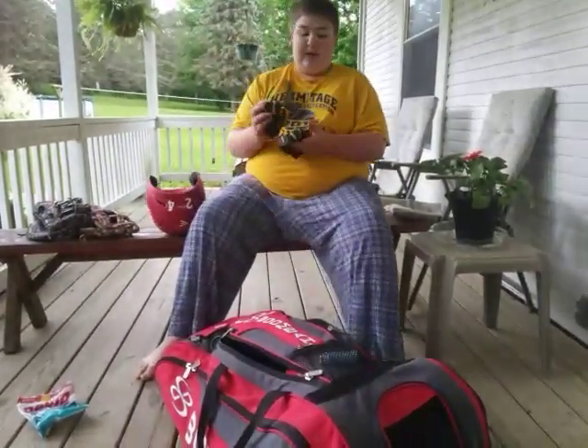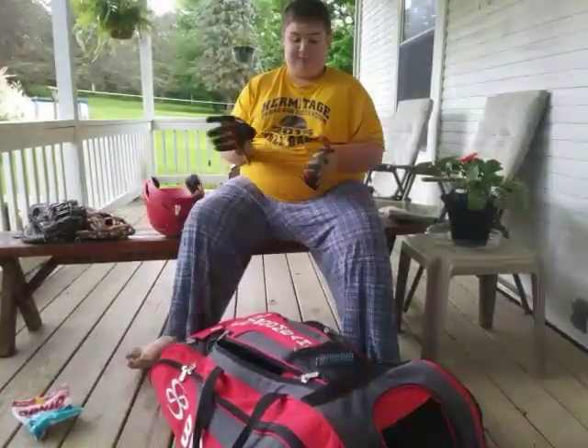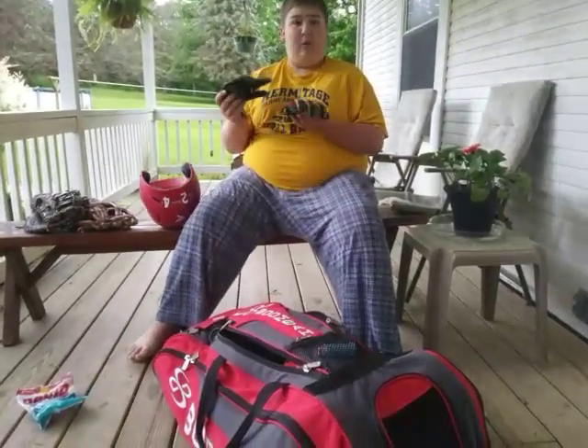Then I have my Franklin batting gloves right here. I got these at Walmart for like nine bucks.